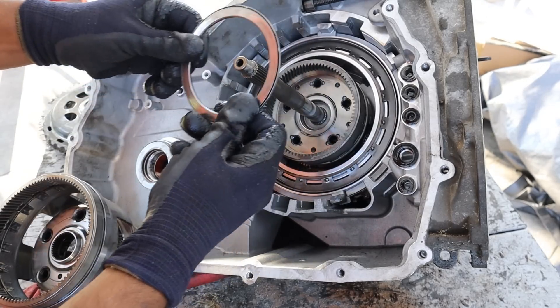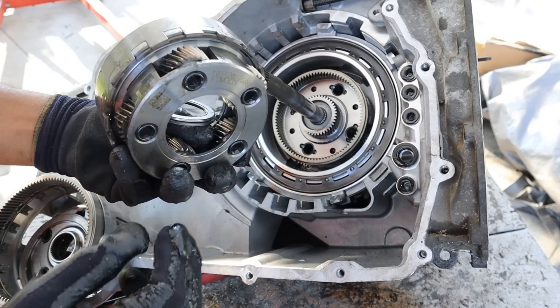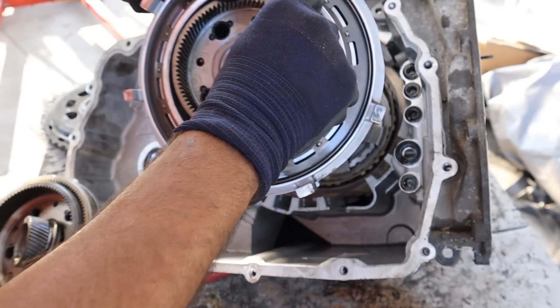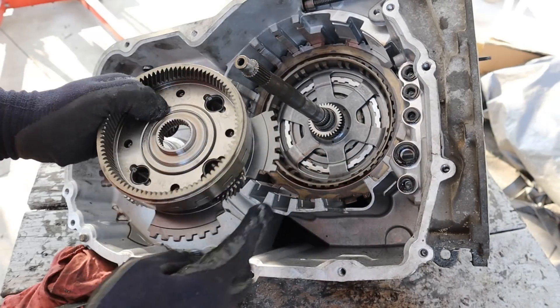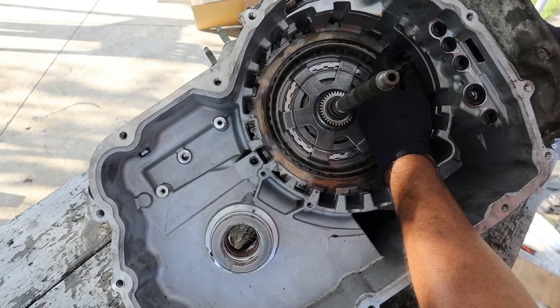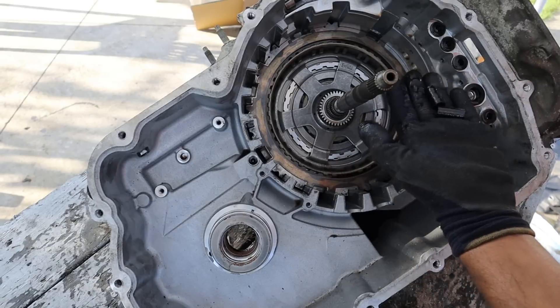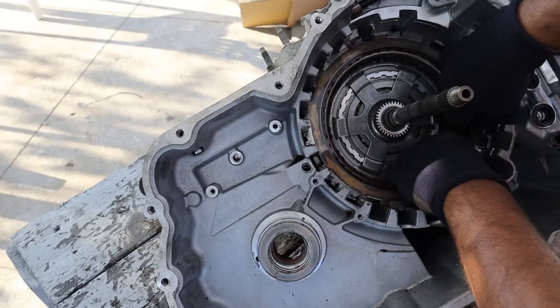This transmission looks in pretty clean shape. We've got a ring gear on one side, planet carrier on the other side, and we've got a sun gear. This here is our first piston — this one's got interesting wings and it doesn't go all the way around. You always have to watch these little rubber hoses coming from the valve body that feed that piston, as sometimes they can get caught up when you're pulling them out. And now I can remove the next set of clutches.